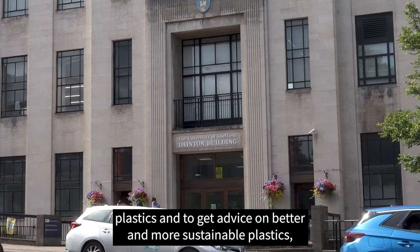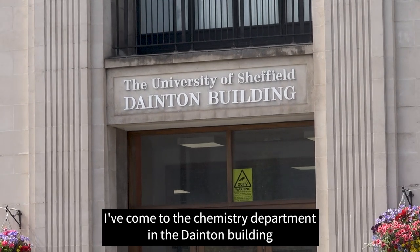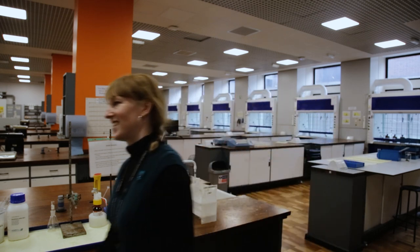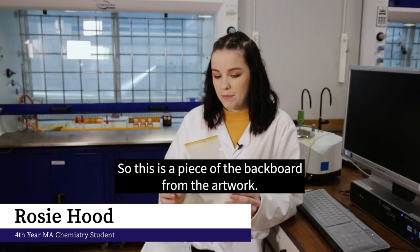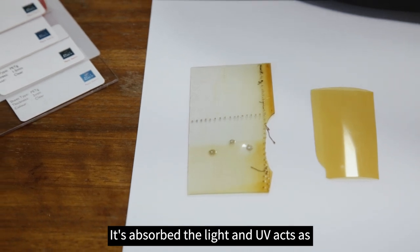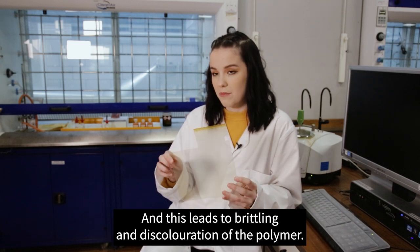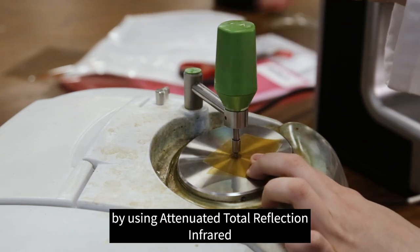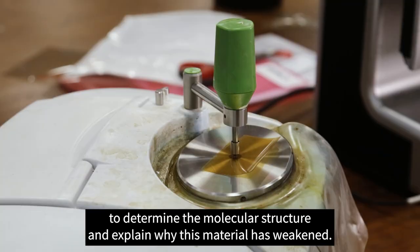To help identify the plastics and get advice on better and more sustainable alternatives, I've come to the chemistry department in the Dainton Building to discuss the plastics with a fourth-year chemistry student. My name's Rosie, and for my master's project I'm completing work in polymer science. Rosie has been assigned to analyse the material using attenuated total reflection infrared spectroscopy to determine the molecular structure and explain why the material has weakened.